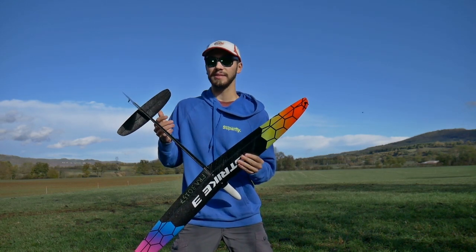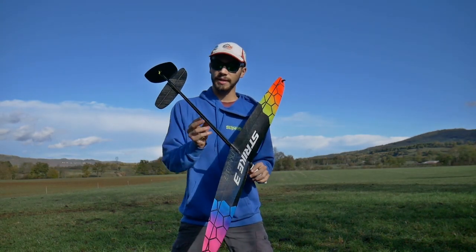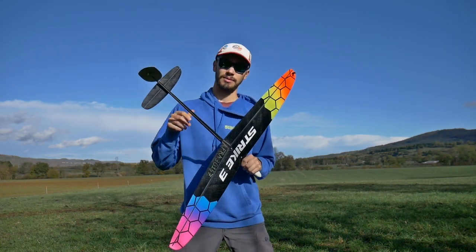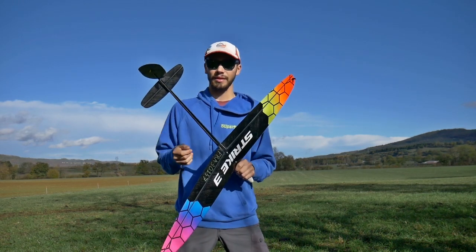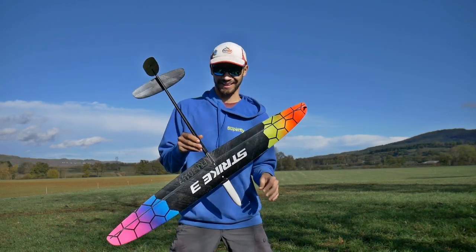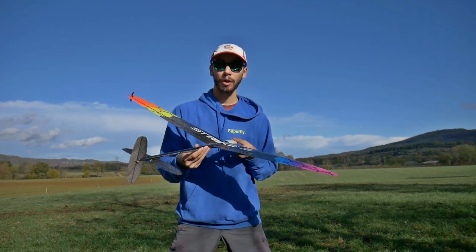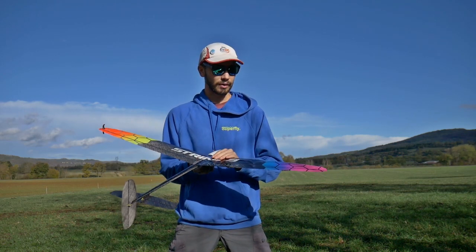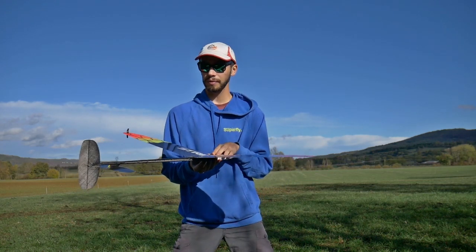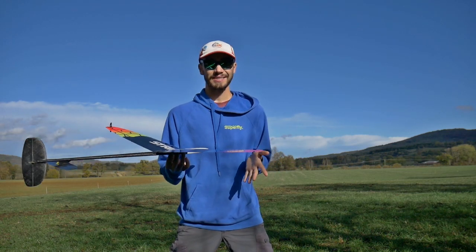Rohacell is a material used to make helicopter blades or the wings of real planes — it's used for many things like that. The tails and fuselage are made out of carbon only and are hollow. It's made in a mold with a lot of pressure to make something stiff, rigid, and strong. The weight of this tiny thing is amazingly low — around 125 to 130 grams, ready to fly with all the radio gear.